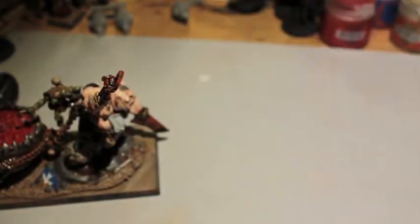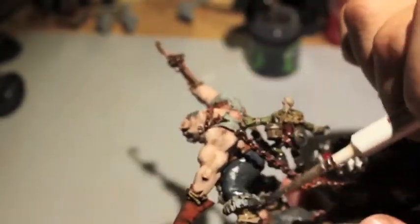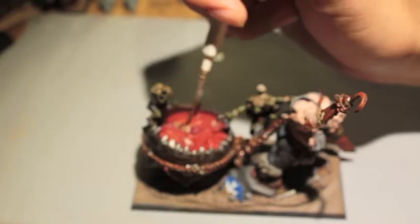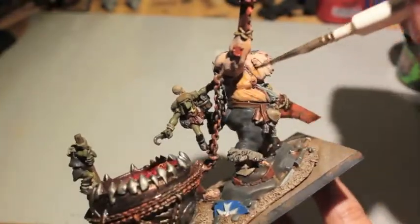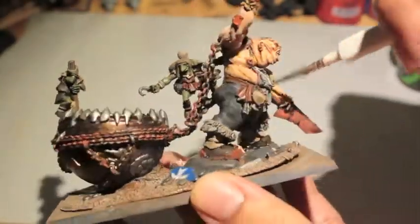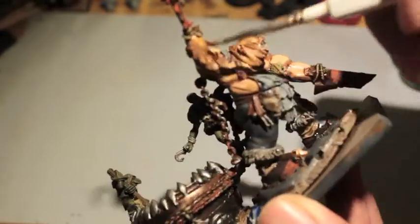Nuln Oil is the next one, going on the apron as well as the cloth on the shoulders. Then Reikland Fleshshade goes on the skin areas - first on the guys in the pot, then on Scrag himself. I got a little overzealous with it. When my Reikland Fleshshade gets down to the bottom of the pot it gets a little thicker, so I shook it up. Putting it on gives a nice tan look to the flesh; it doesn't make it look as pale.